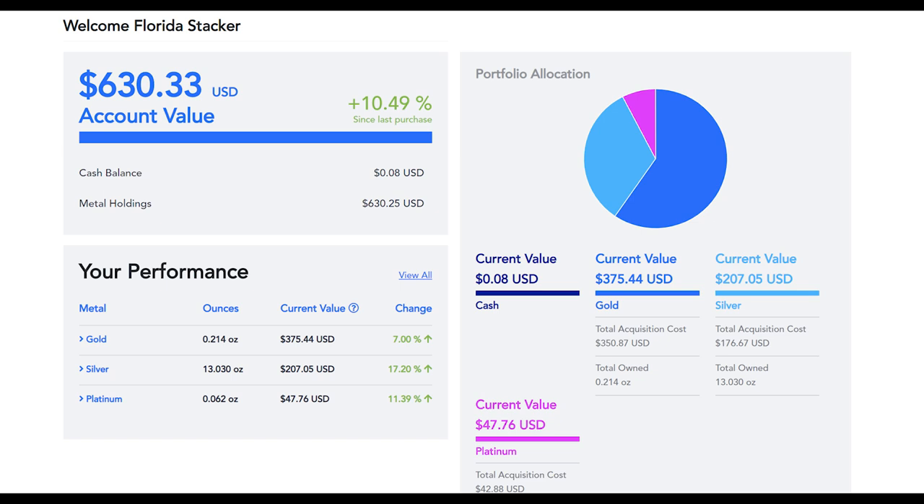Here at the main screen — this is what you'll see each time you log on to your account. I've been purchasing since the sell-off in precious metals began about a month back and I've seen some nice gains: about 7% gain on gold, a bit more than that with 17% on silver, and just over 11% on my platinum purchases.